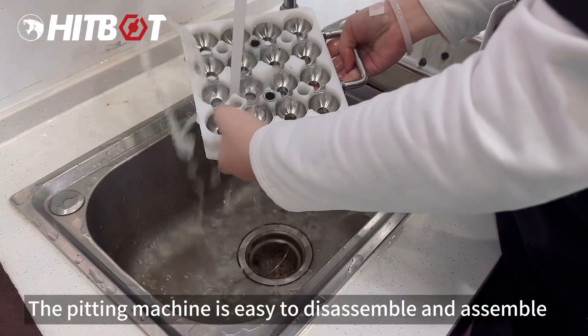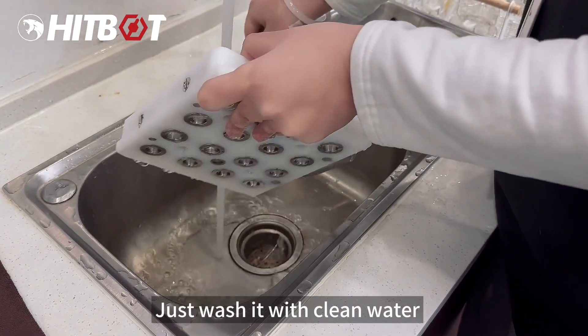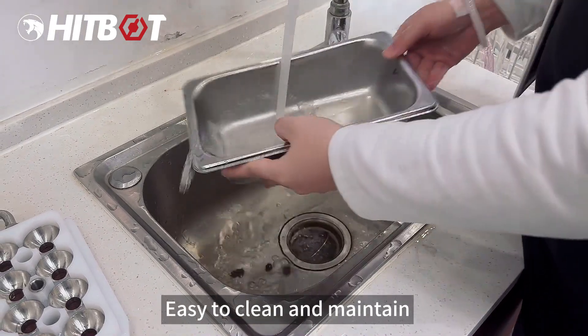The pitting machine is easy to disassemble and assemble, and easy to clean. Just wash it with clean water — it can easily rinse the leftovers off the equipment. Easy to clean and maintain.